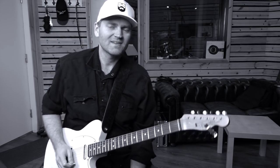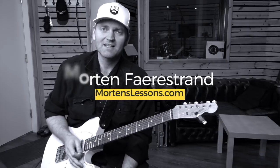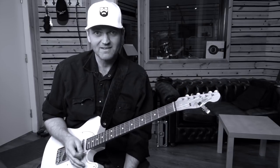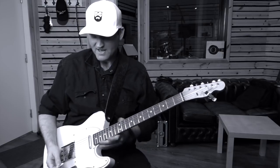What's up everybody? My name is Morten Ferris Run and in this little lesson I'm gonna teach you a cool sounding little pattern that you can have a lot of fun with, and create like an outside sounding jazzy kind of sound.